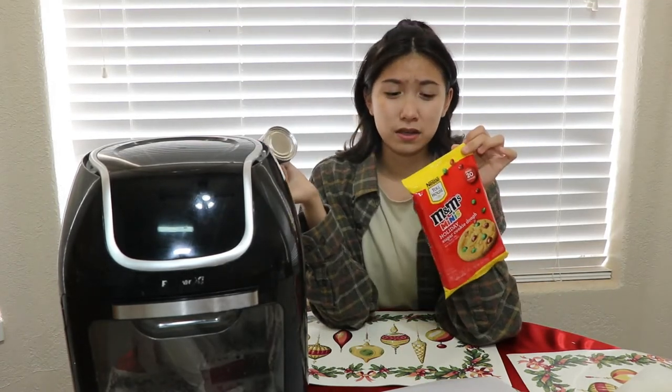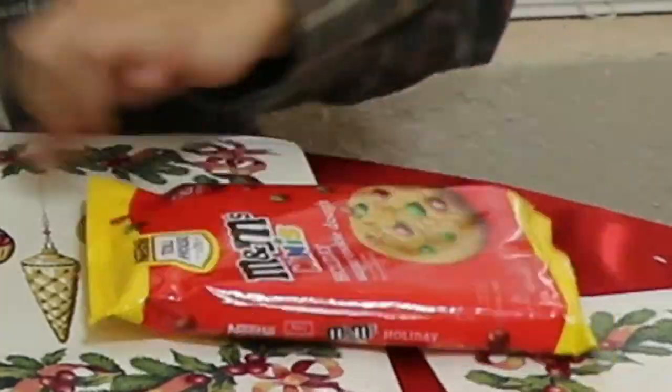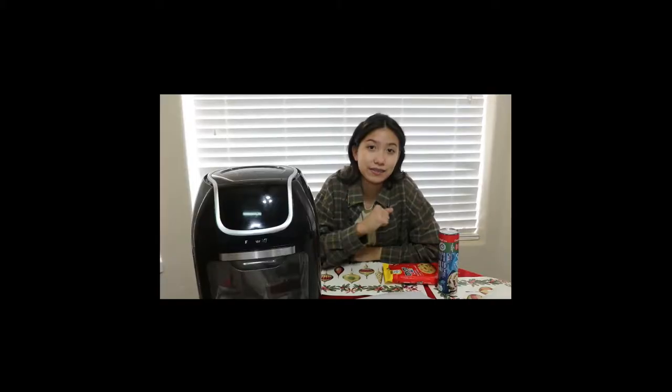Hi everyone, it's Amy, and welcome to Vlogmas Day 6. I wanted to make a normal video — no Vlogmas today — but this is gonna be interesting. I wanted to make cinnamon rolls and I wanted to make some Toll House M&M's cookies. So why not do both? But then I had another dilemma: I did not want to take the things out from my oven. So we are going to do it in the air fryer. I don't know how, but we will.